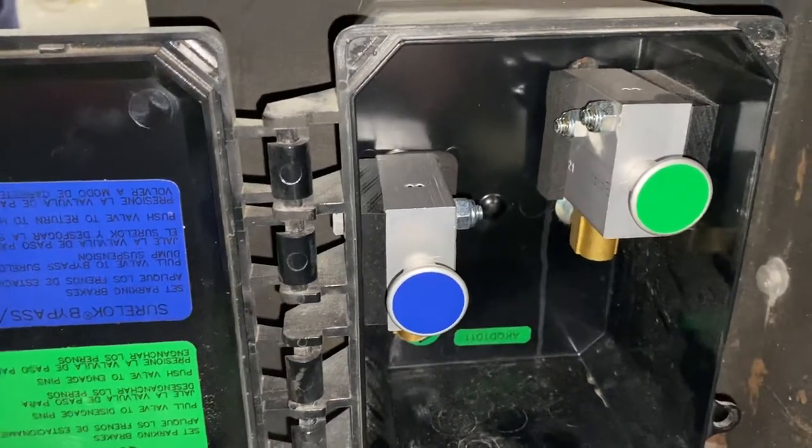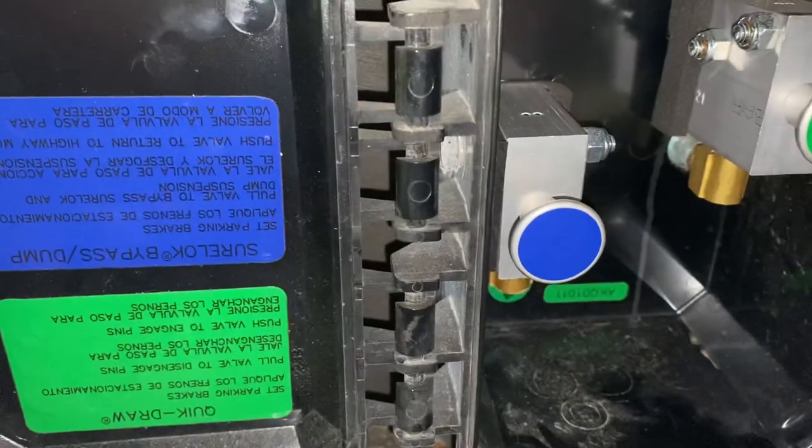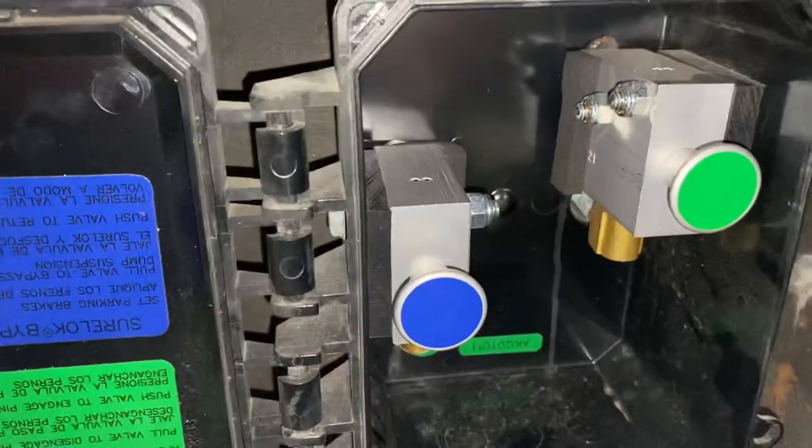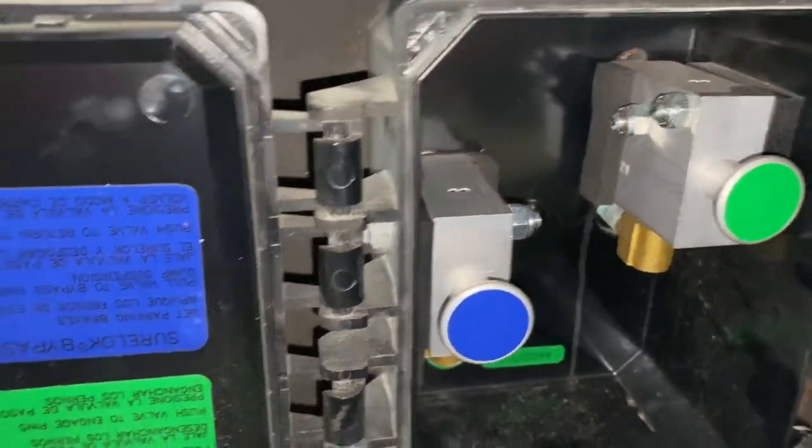The green one is for the push-pull pins and the blue one is for your Sherlock and your dump valve. Right now it's plumbed backwards — it will not work. I'll show you how it goes.